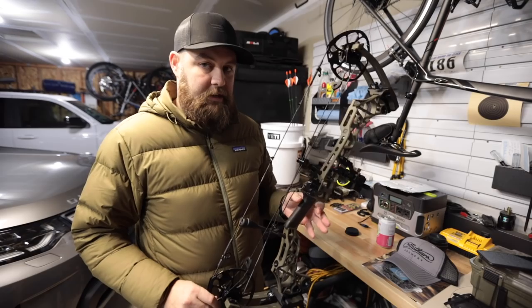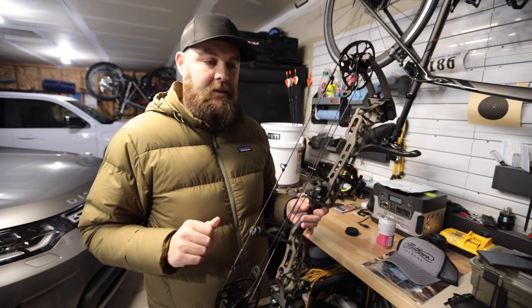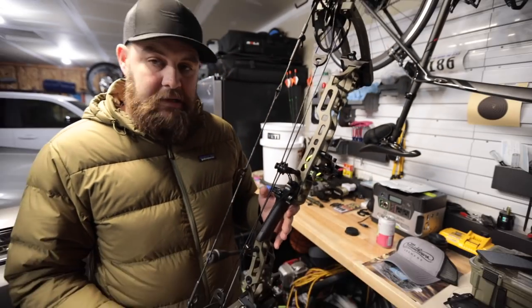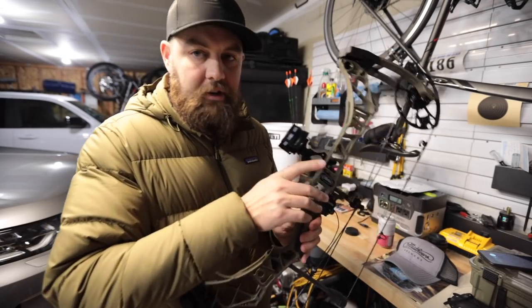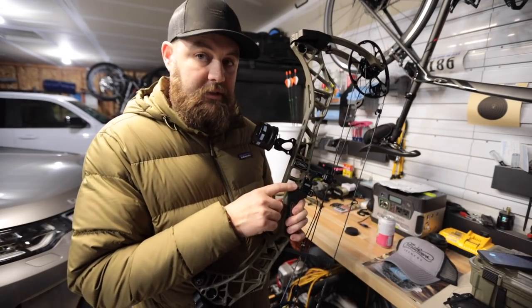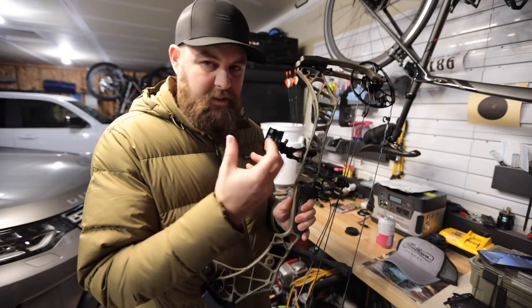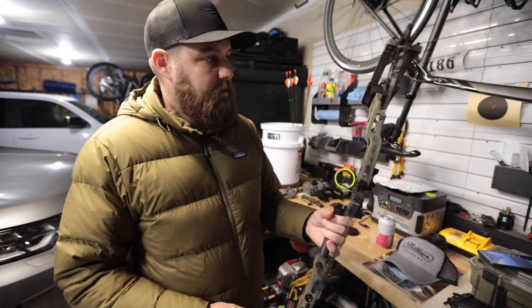I also like that they have this grip. I had a Triax and then once I got the Verdict I realized how awesome this torque-free grip was — that's my personal opinion. Additionally, I like the fact that the VXR includes the integrated rest. I've been running this on my Verdict for the last year and I really like it. I love how the dovetail just fits in — it's super clean, built in just for the bow.